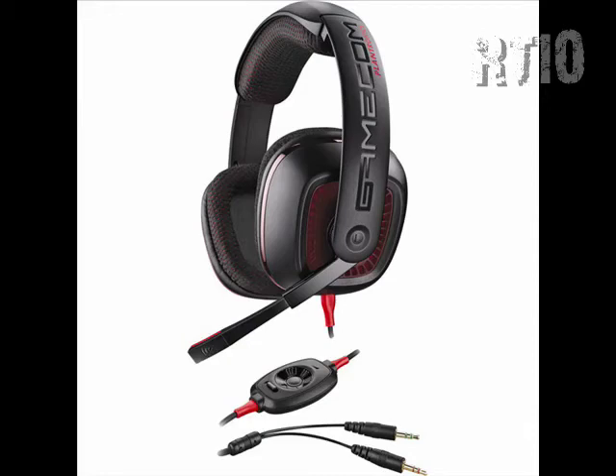So yeah, thanks for checking out this review on the Plantronics GameCom 367. Be sure to check back and some of my other videos. Please subscribe. Catch ya later YouTube.